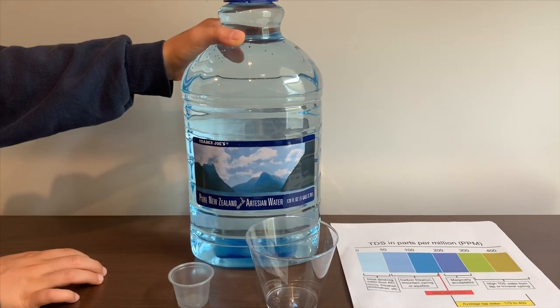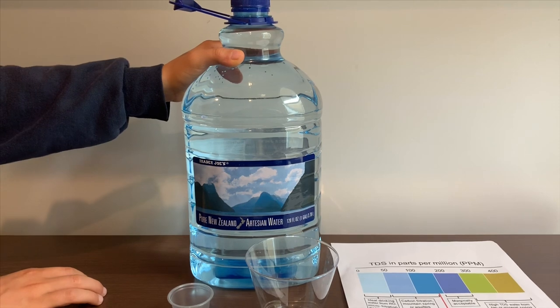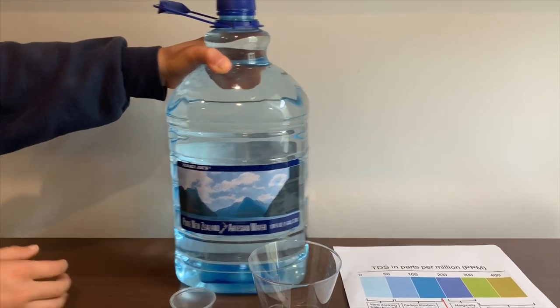This is Trader Joe's artesian water, and you learn that it costs $2.99. Let's test the pH and TDS levels.